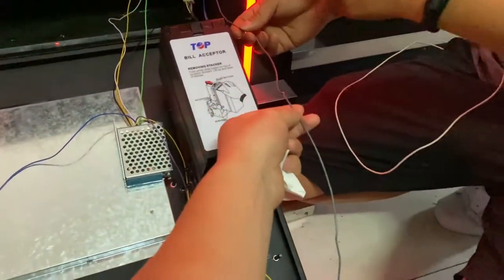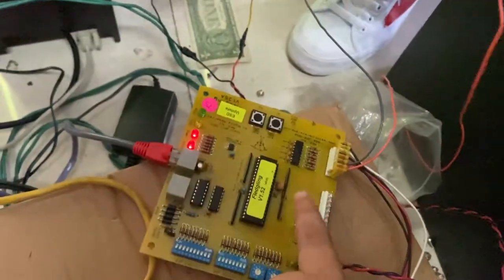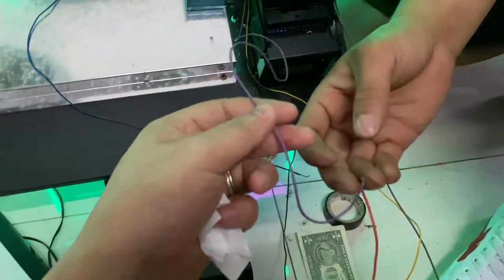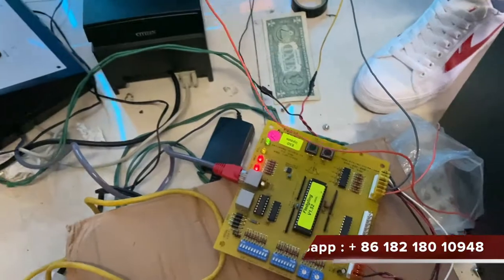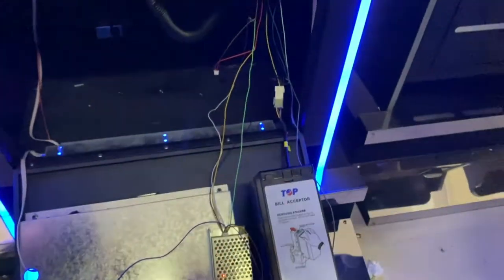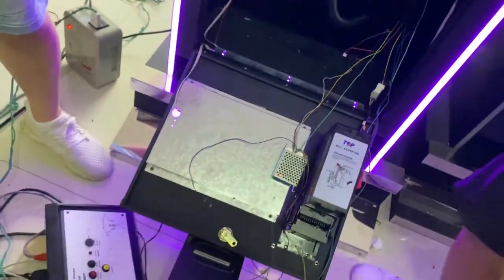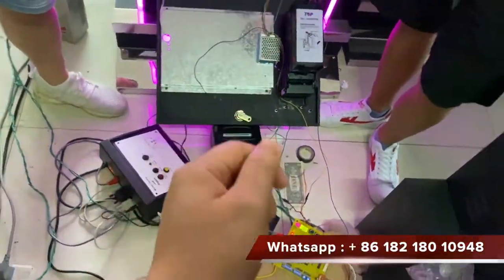This is the coin signal wires. This is a gray wire, which is from this small PCB card. And this is a coin out signal wires, connected with the orange ones on the PCB boards. The rest wires we will insert and teach you how exactly it is connected.